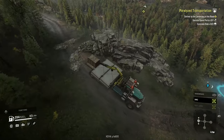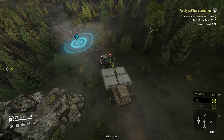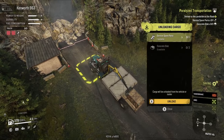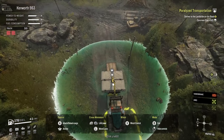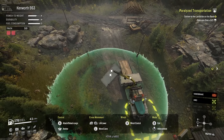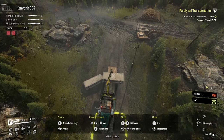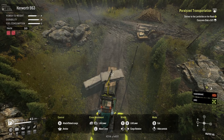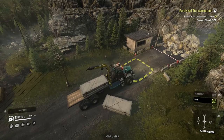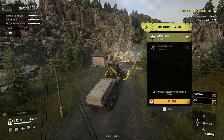Going over some treacherous terrain and straight into a downhill section - being in low gear greatly helps keep control. Getting to the end to hand it in, I just need to unpack and repack all the cargo individually, which is kind of annoying and takes some time. But the extra time loading and unloading versus having to rent a trailer, get stuck along the way, or bring out a second or even third truck - this will save you hours in the game. And as you can see, this mission was finished in one go.